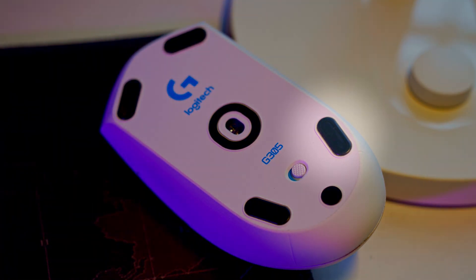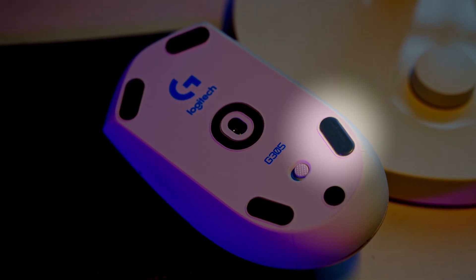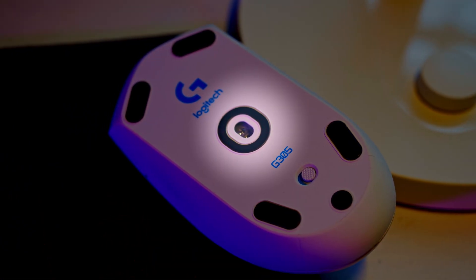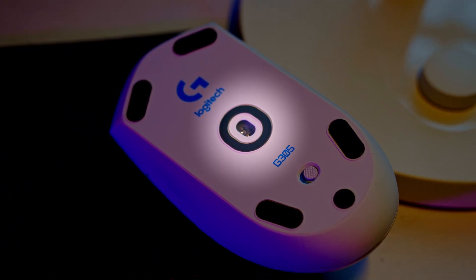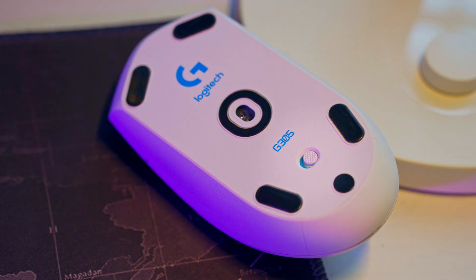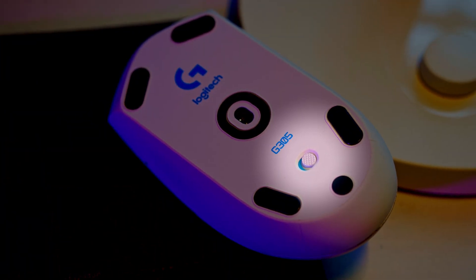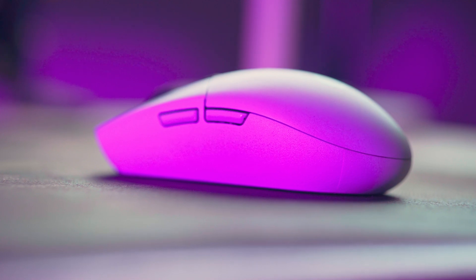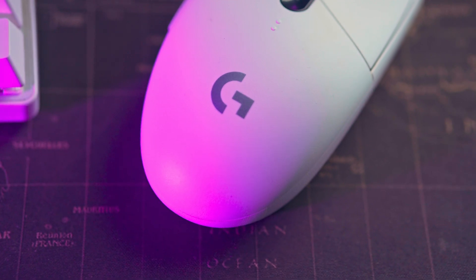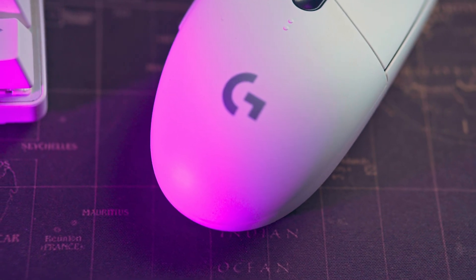At the bottom, you can see that the G305 has four feet made of PTFE, and the sensor in the middle is what Logitech calls a Hero sensor — it's quite good as far as tracking is concerned. There's also an on/off button at the bottom, and on the side, the forward and back buttons are right there. Nothing else around the mouse apart from the Logitech branding, so it's quite a simple mouse.